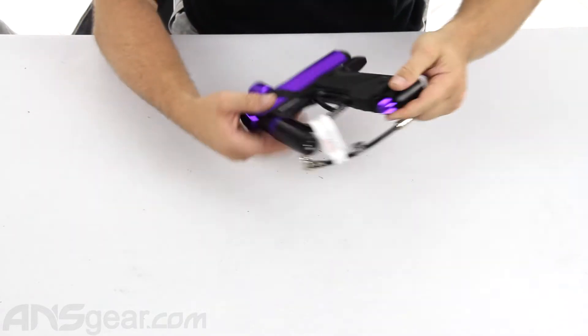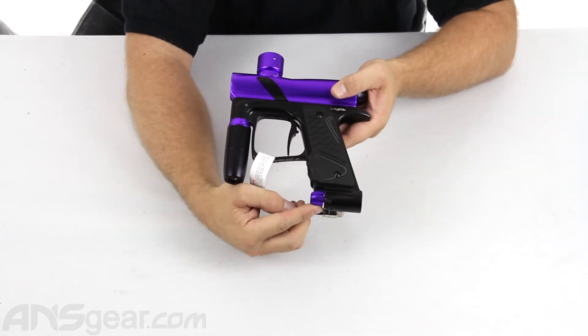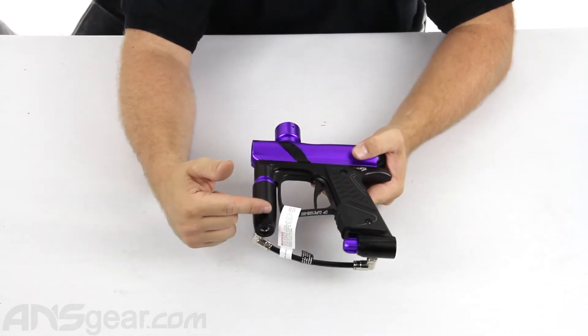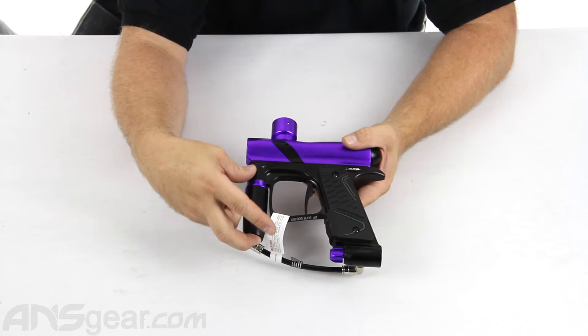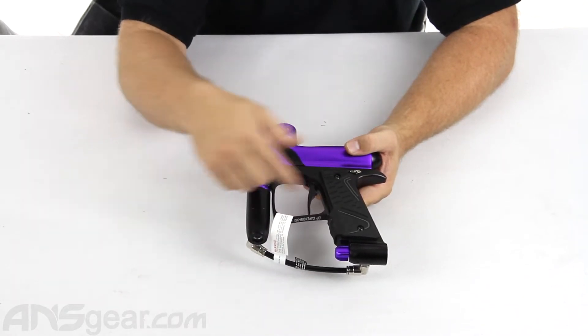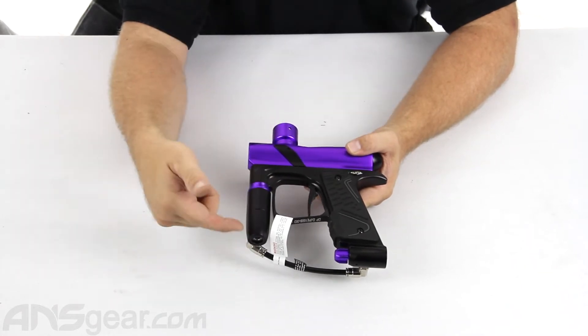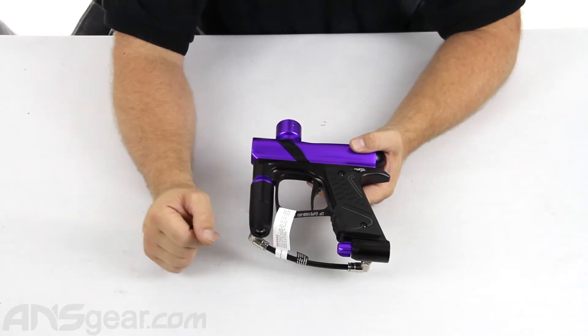Now this gun does come with the on-off ASA, which is a nice feature to have — it lets you turn your air on and off. It has an adjustable regulator and the gun operates at about 200 PSI, so it is considered a low pressure gun. It does not have an LPR though. The operating pressure for the gun is the same as the working pressure for the gun.